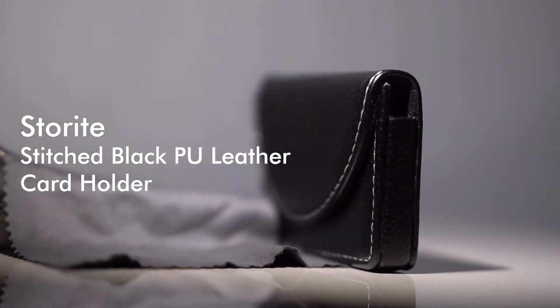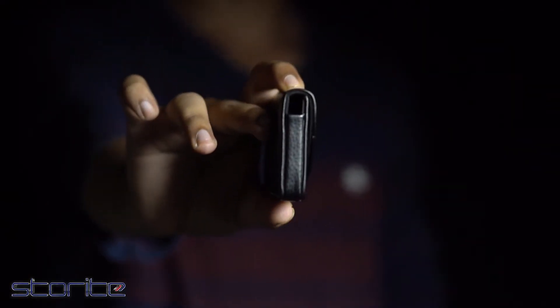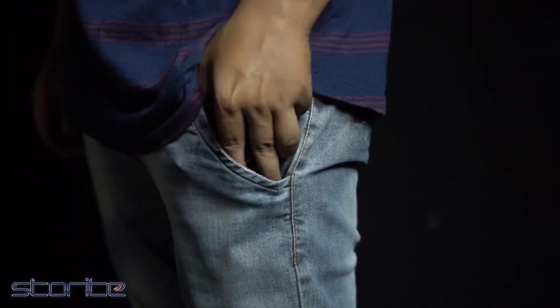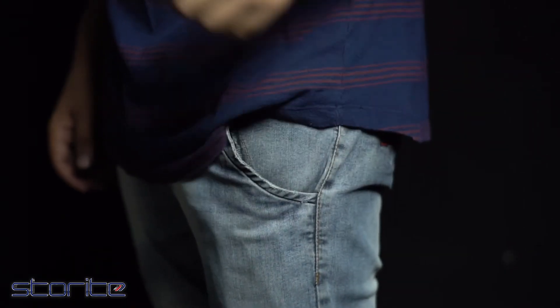Storite Stitched Black PU Leather Card Holder. You will surely not have seen a card holder with a design as sleek and slim as this one. This particular card holder fits perfectly in your pocket without making you feel a thick layer, giving you the opportunity to ditch your thick wallet away and move on with this new slim card holder.